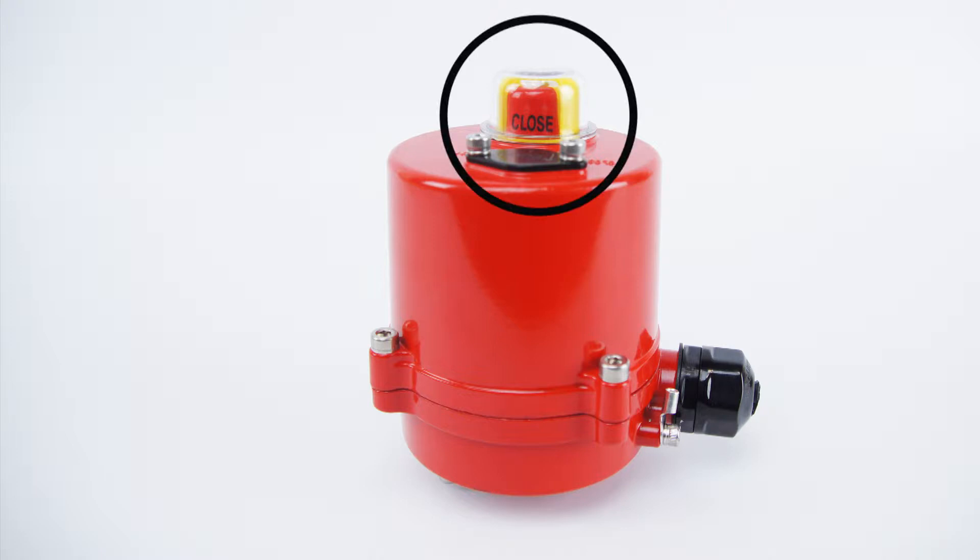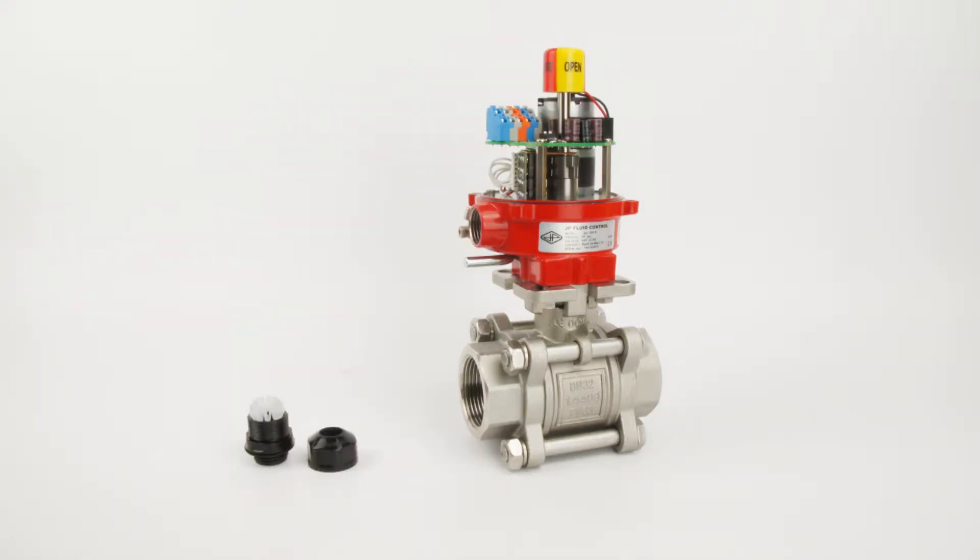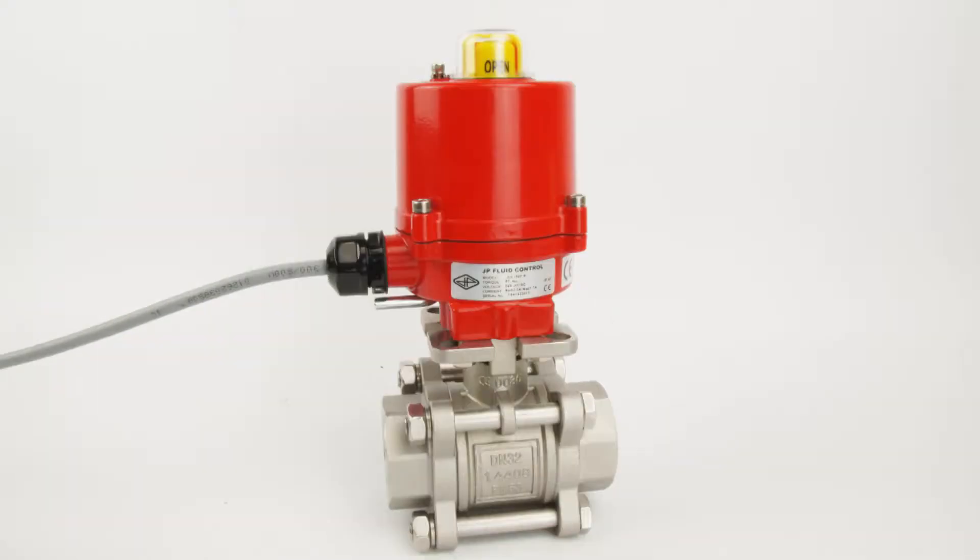It has a clearly visible position indicator. The actuator has a compact, robust aluminium housing and is resistant to dust and moisture, provided that a properly sized cable is installed. The cable should be the right diameter to properly close off and not guide any drops into the actuator.